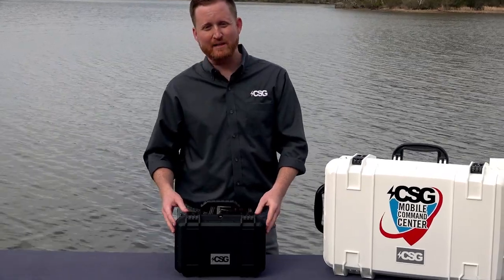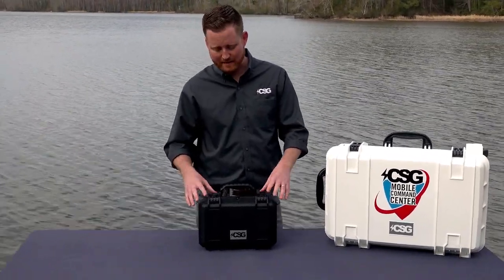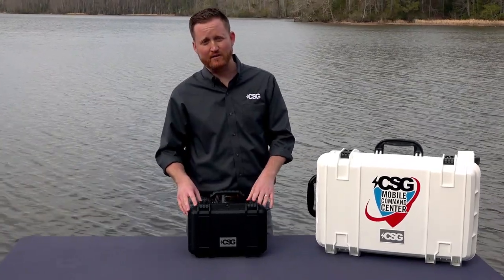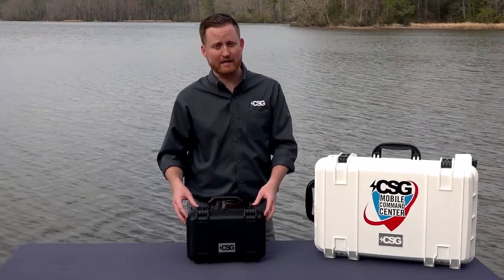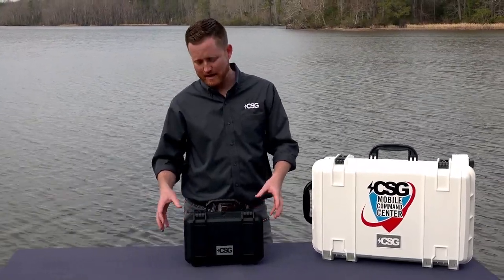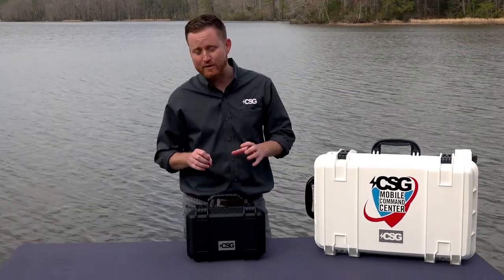Essentially what you have is an IP67-rated military spec case that has a Cradlepoint IBR900 mounted in custom mounting hardware inside, with an 11,000 mAh battery and all external ports pulled to the outside of the box and weatherproofed.